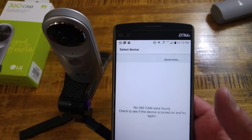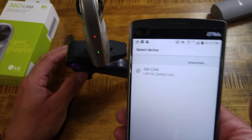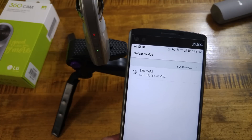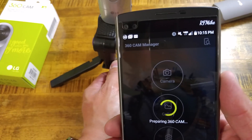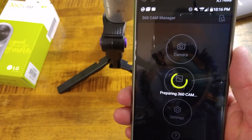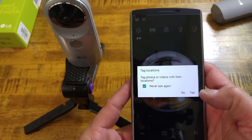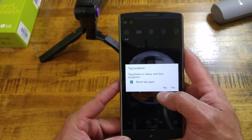We agree to all terms and conditions. It asks to enable Bluetooth Low Energy and we allow access to the 360 Cam Manager. It searches and I turn the camera on. It finds the camera and begins pairing. Once pairing is complete, the camera is connected and ready to go. It then asks if you want to geotag your photos and videos — I'm going to say no to that.